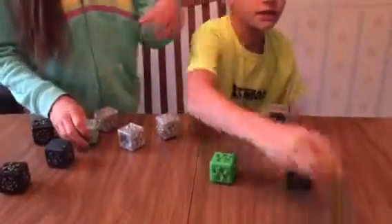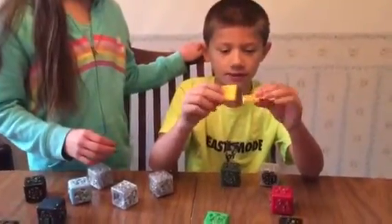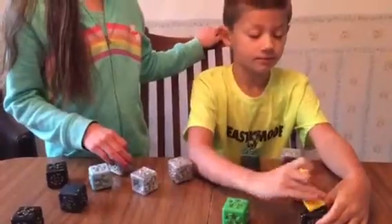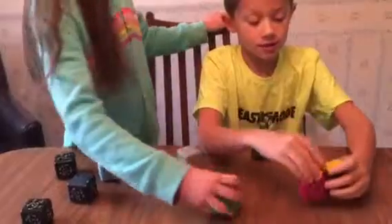What do the other ones do? These pieces — if you have Legos at home, you could attach Legos to them, which is pretty cool.